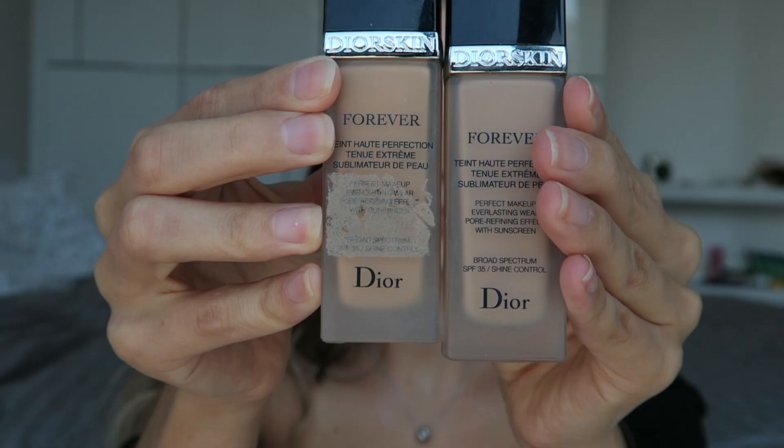My other favorite way to wear flawless filter is mixed in with my foundation. Full-coverage foundations tend to be more matte, and if you want a full-coverage dewy look, mixing in the flawless filter is the solution. In the clip I'm using my favorite foundation, the Dior Forever — it's very full coverage and very matte. I just mix a little flawless filter on the back of my hand and apply it as normal. This gives the foundation a beautiful glow while maintaining coverage, and it doesn't emphasize skin texture too much.